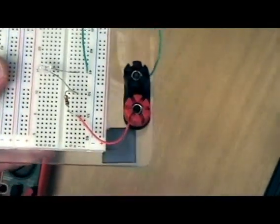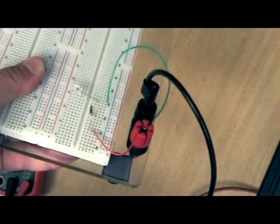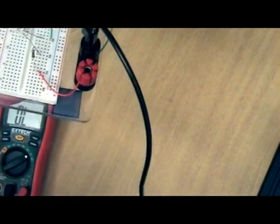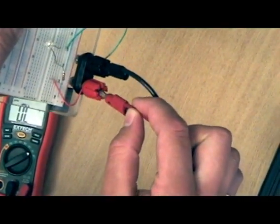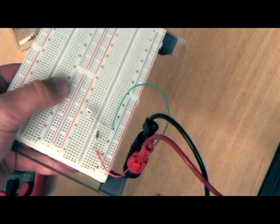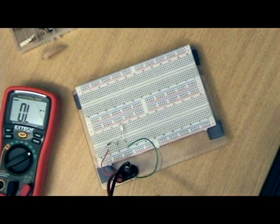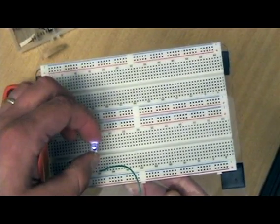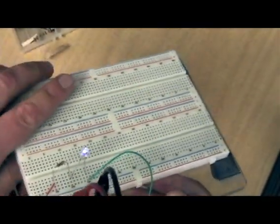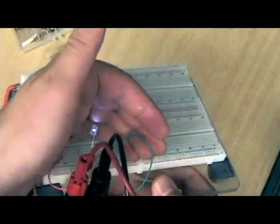We are now ready to plug in power. Always ground first, so take the black lead connected to negative power or ground and plug that in. Then take the red banana cable and connect that to the red terminal. It didn't turn on — because the power supply isn't on. So I'm now going to turn the power supply on. Now you might not see light immediately; what you need to do is bend the LED so that the top of the LED is pointing upwards, because it has a lens on it. There you go — the LED is on. Fantastic.